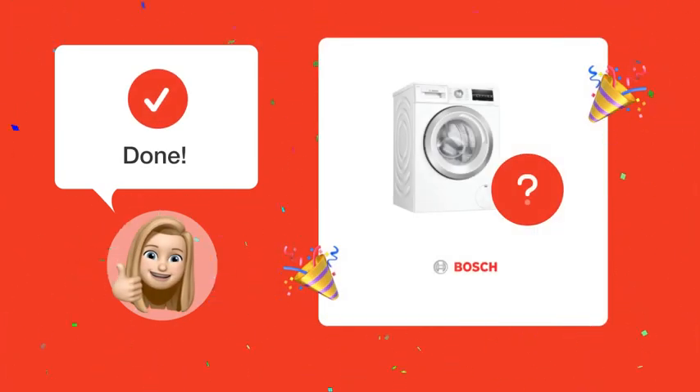By following these steps, you should now be able to easily remove and replace the drain pump cap on your Bosch Series 6 washing machine.